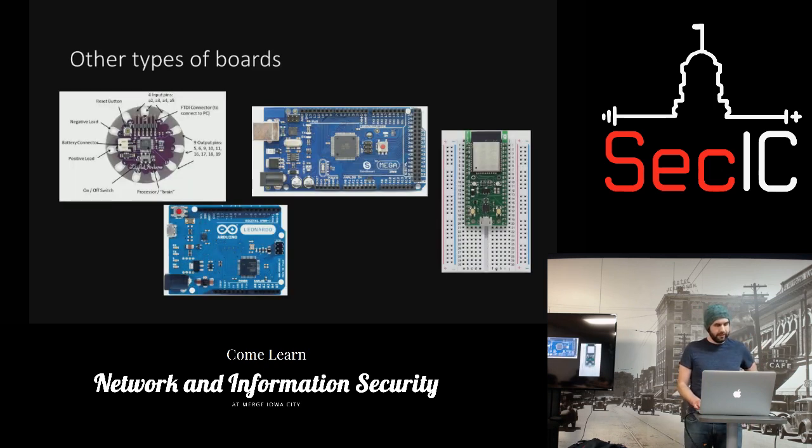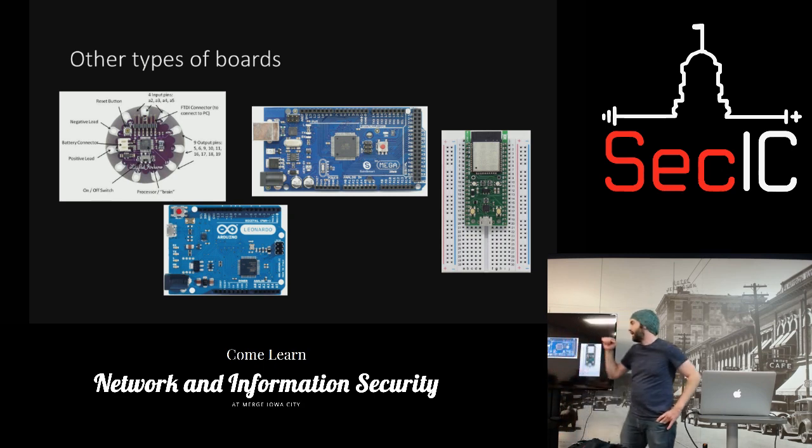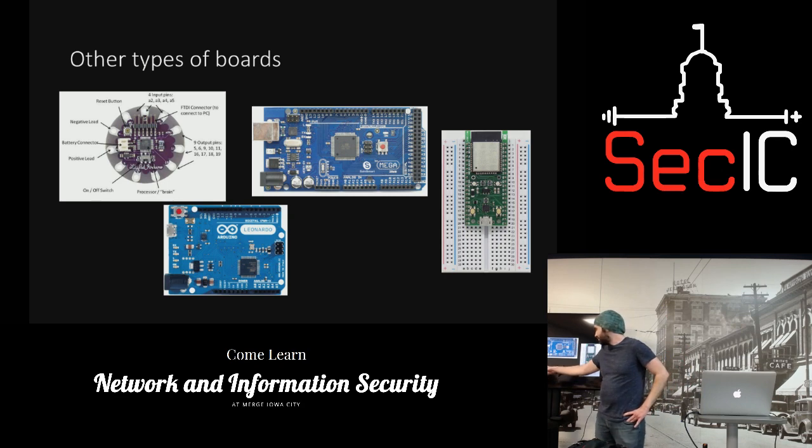There are all different types of boards. Right here is a wearable — you can put it on clothes and use stainless steel thread to connect things. The Mega, which is the big one, is used primarily in robots because there are so many connections. The Leonardo is nice — that's more USB-focused.